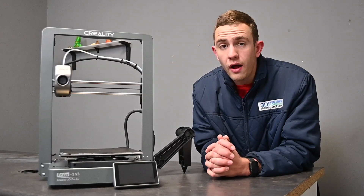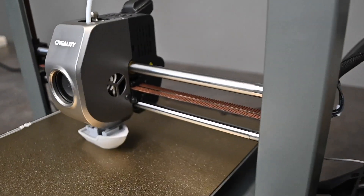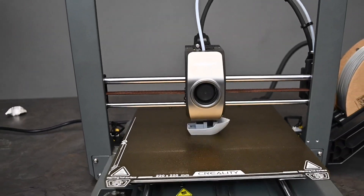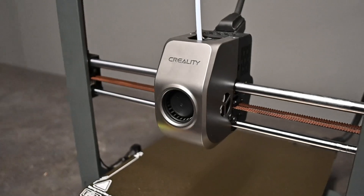You're most probably wondering how on earth would you get perfect prints at that type of speed. Well, here's the good news — Creality actually installed a vibration compensation sensor inside the V3, which means less vibration at higher speed prints. Creality also added the K1 printing head to the V3.